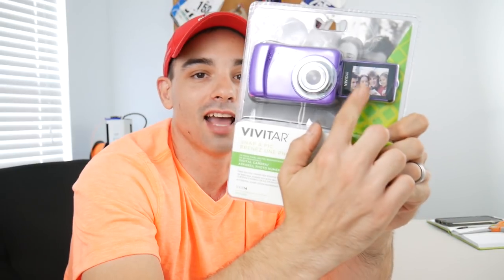Today we have the Vivitar VX X14. It's a 720p point and shoot vlogging camera that has a screen you can see yourself in. This video will be broken down into five parts: the unboxing, the review, comparison to current tech, should you buy it, and will I keep it? So let's get started.